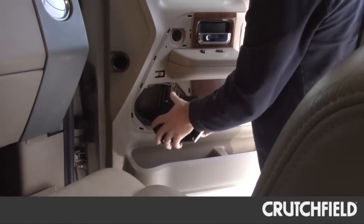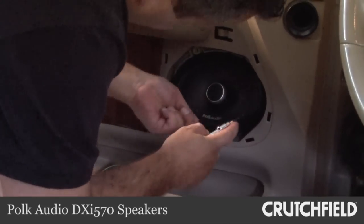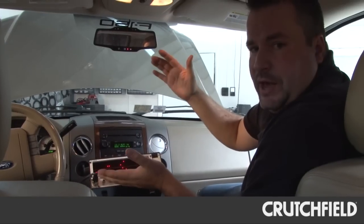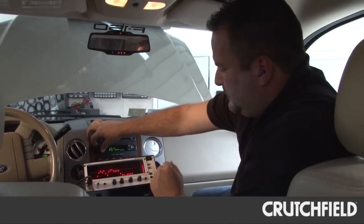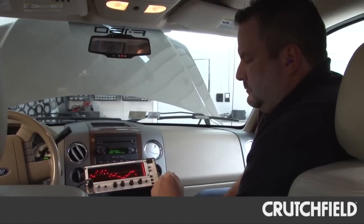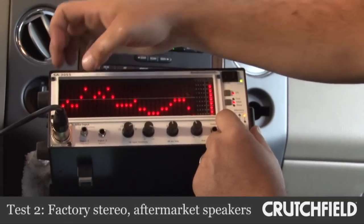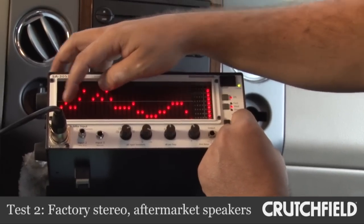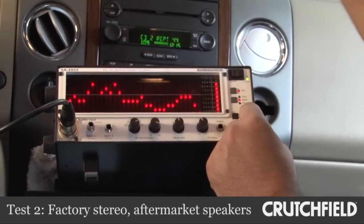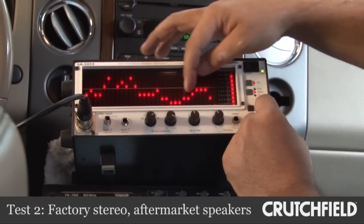Now we've got the RTA set up again with aftermarket speakers and the factory head unit. You can already see that those rogue frequencies — the ones that were really out of whack — seem to be coming back into line. The entire spectrum fits easily on the screen now, which is a whole lot better than when we started. We still have really no low or deep bass, and we've still got that spike the factory head unit seems to like around 100 Hz, but it's pretty smooth throughout.